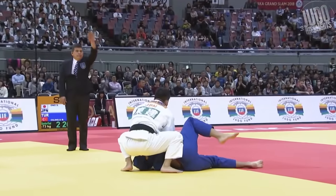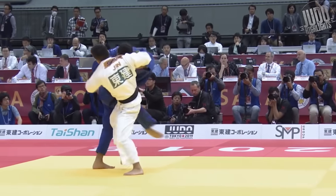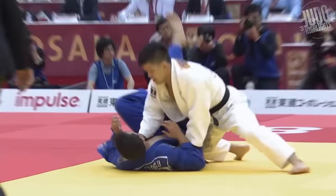Here's a similar Osotogari to the one we just saw — getting away from that overhand grip and then attacking. Such control.